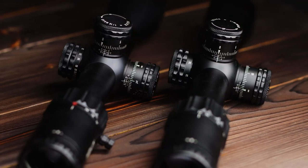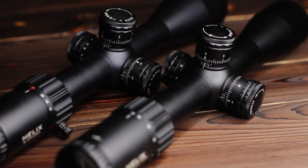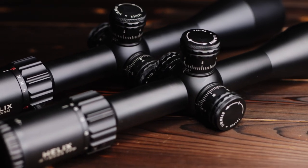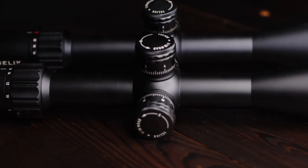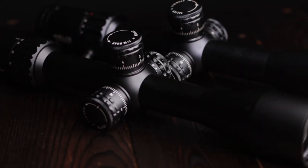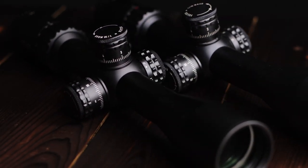This is not my first Element scope. Originally I bought the Element Helix 6-24x50 and it has been my workhorse ever since receiving it from Airgun Source Canada just about a year ago. Now this new Helix has a much different setup than the original.